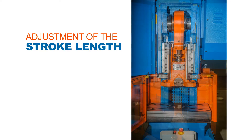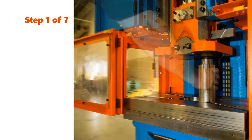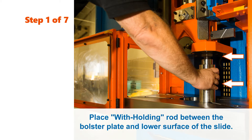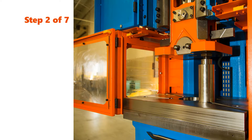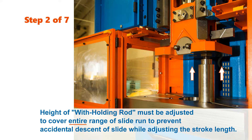Now let's look at the adjustment of the stroke length. Step 1: Place the withholding rod between the bolster plate and lower surface of the slide. Step 2: The height of the withholding rod must be adjusted to cover the entire range of the slide run, in order to prevent an accidental descent of the slide while adjusting the stroke length.